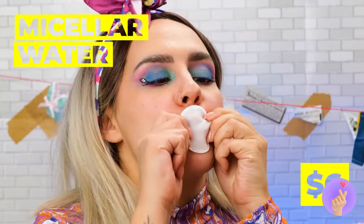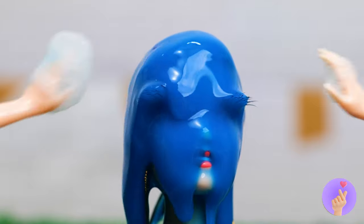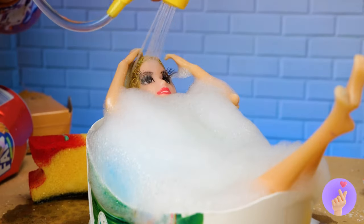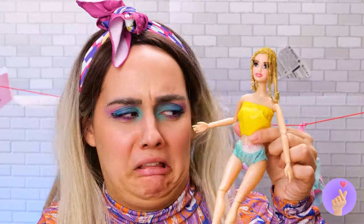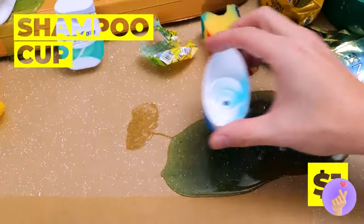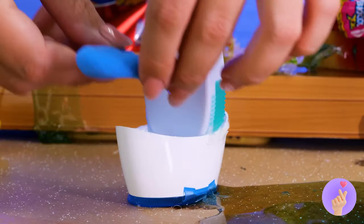Don't worry — some micellar water should clean you up. Like I said, let's hope she doesn't mind a little slime. Let's rinse and dry off, shall we? Next up, we need to make this girl a toilet. And maybe a bidet while we're at it.